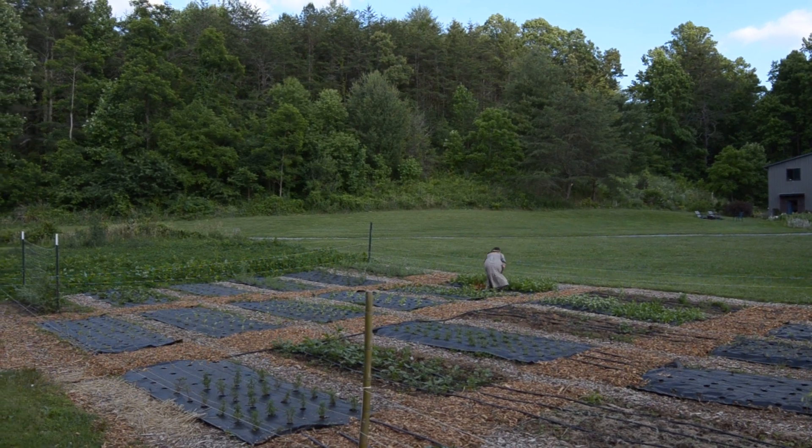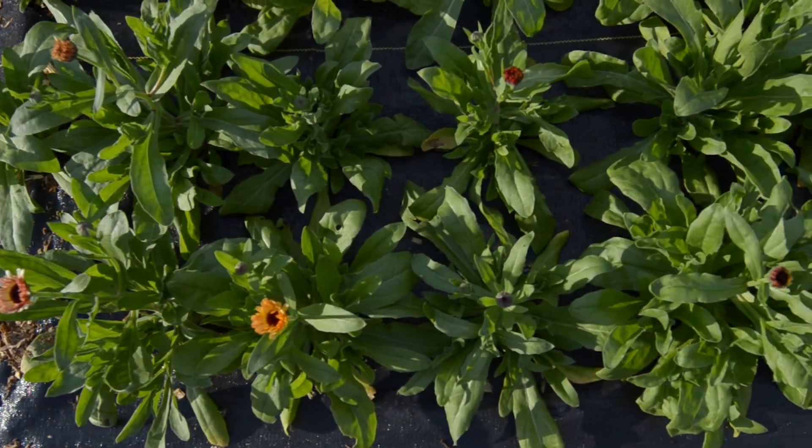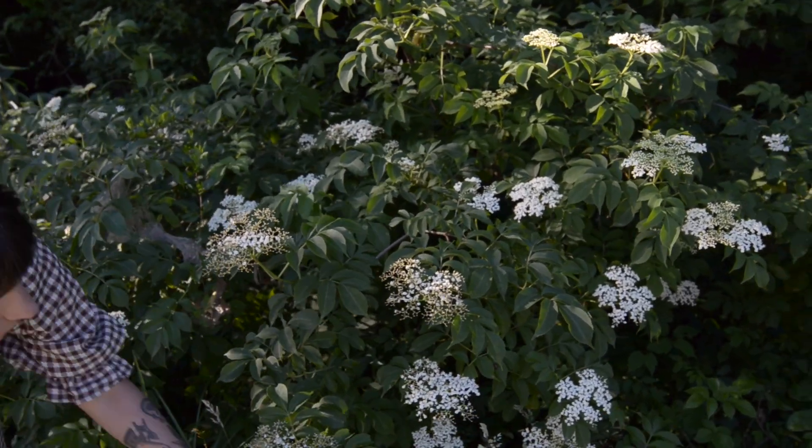Welcome back to Tiny Meadow, a regenerative flower farm I started this year to stock my flower truck. I'm Rowan, a farmer-florist based in Asheville, North Carolina.